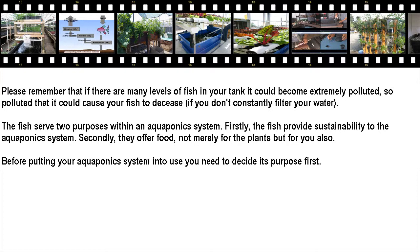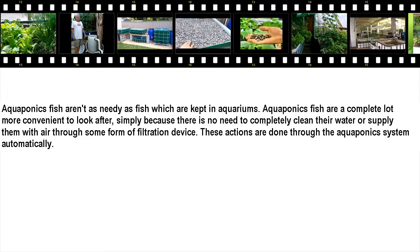Before putting your aquaponics system into use, you need to decide its purpose first. Aquaponics fish aren't as needy as fish which are kept in aquariums. Aquaponics fish are a lot more convenient to look after, simply because there is no need to completely clean their water or supply them with air through some form of filtration device. These actions are done through the aquaponics system automatically.